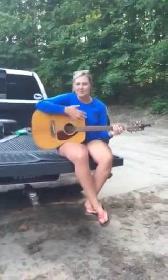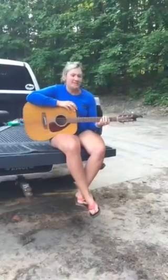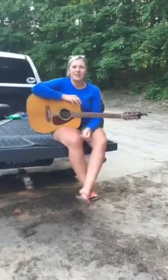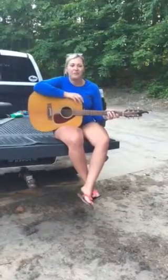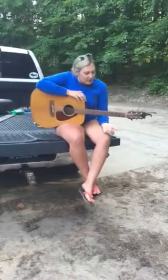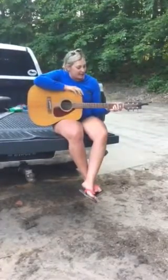Hi, my name is Kylie Snow and I tried to attempt to learn how to play the guitar. It was quite challenging. I watched a lot of different videos, but the hardest part was actually knowing where to put your fingers. On my journey I only managed to get two chords down.